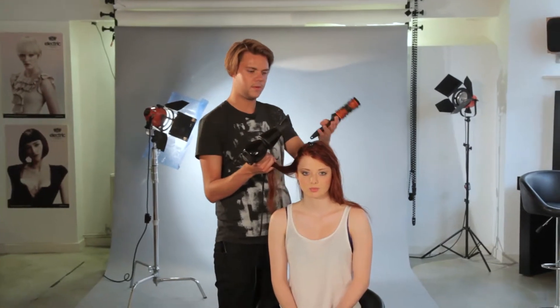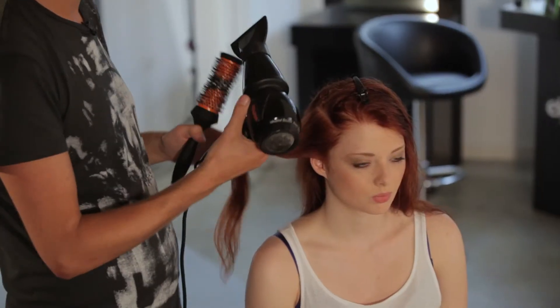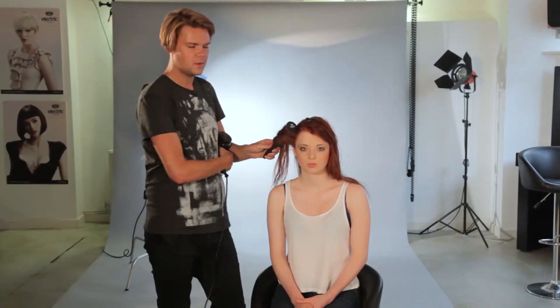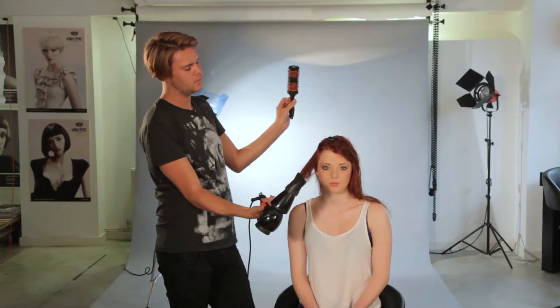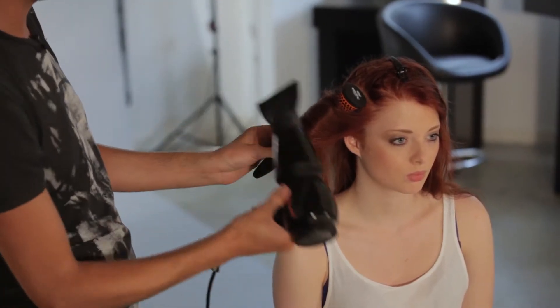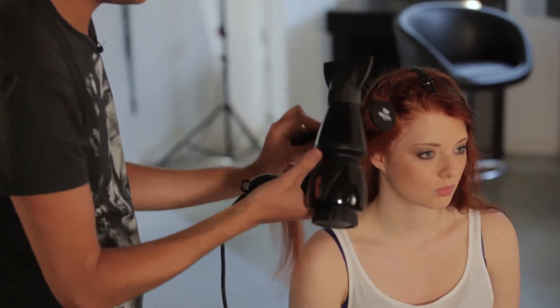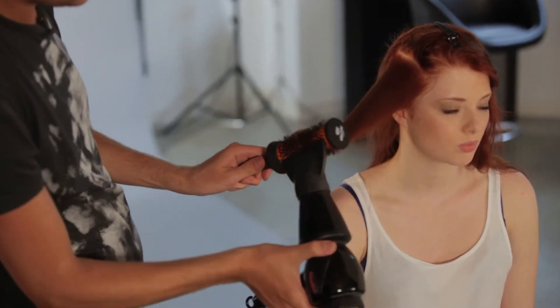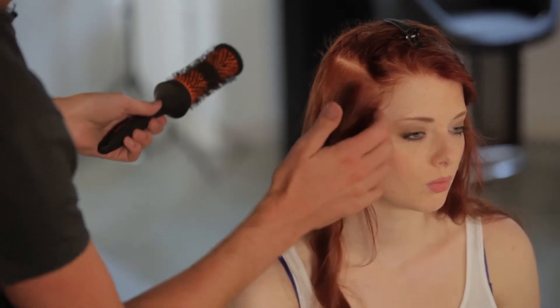I've worked up all through the back section and through some of the other side. When you come to the side sections, we're going to do a slightly different technique. We're going to take it away from the face — we want the hair to sit backwards and softer rather than falling forwards and covering. So when we're placing our brush in, we're going to come in from behind and wrap the hair around it so it's facing backwards, then blow-dry through. As you can see, the hair sits backwards and away from the face, giving it a little bit of extra lift and just keeping it from falling forwards.